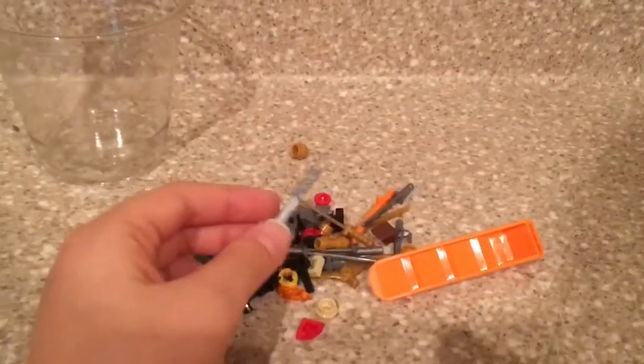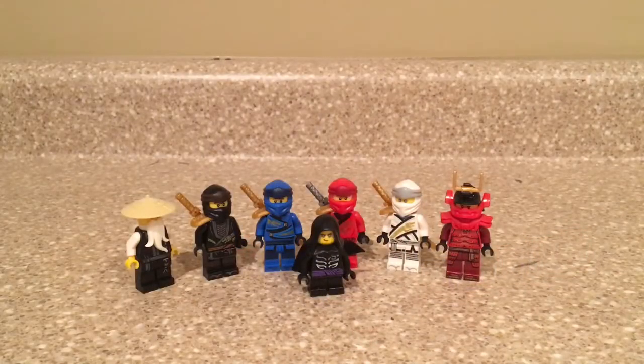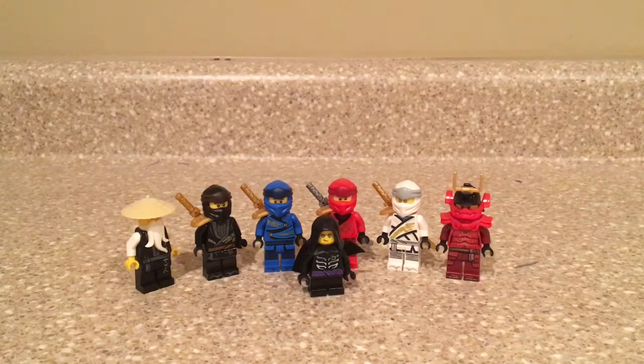Here are all the leftover pieces. I guess the weapons don't really count as extra pieces since they weren't actually in the instructions, but you can replace the swords and everything else, and if you lose these little pieces, you can always just replace them. Overall, I think the set is a great set and this is my first Destiny's Bounty, so that probably just adds to it. I really like the build of it and the playability features — there are a whole lot of them — and even if you just want to display it, it also looks really nice.